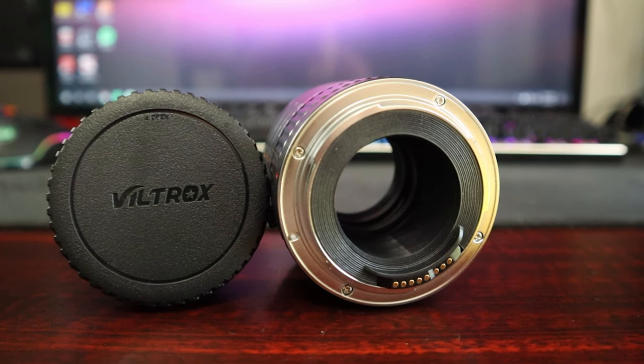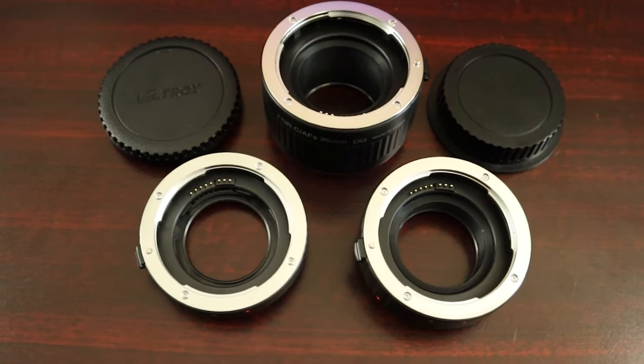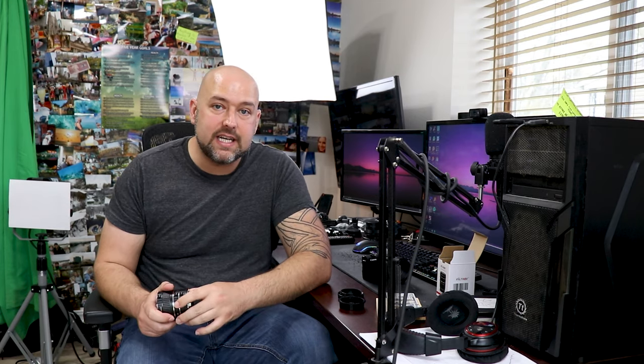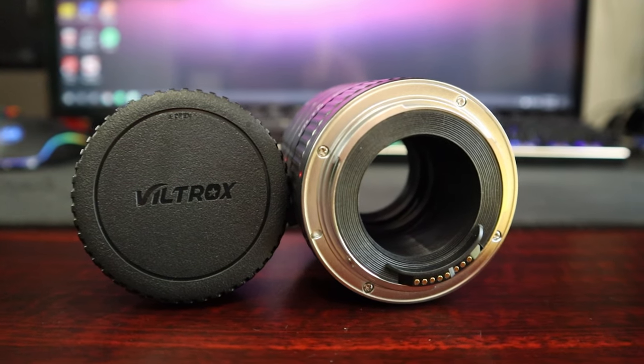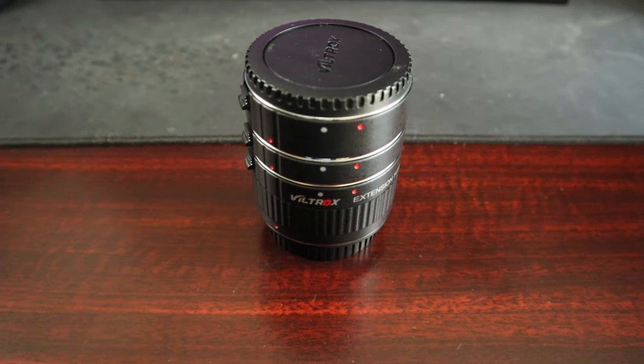While they're pretty simple in design, there is one thing you need to consider when you go to purchase a set. There are extension tubes that have electrical connectors in them, and there are extension tubes that don't. The ones with electrical connectors allow you to still use the autofocus on your camera, as well as adjust the aperture of the lens. If you get the ones without electrical connectors, you're going to have to manually focus every single time and shoot with your lens aperture completely wide open. So I would recommend making sure you get the ones with electrical connectors.